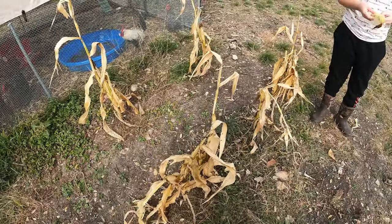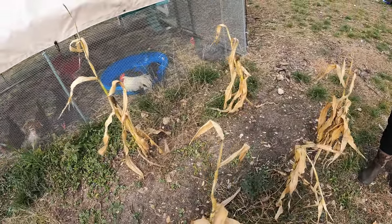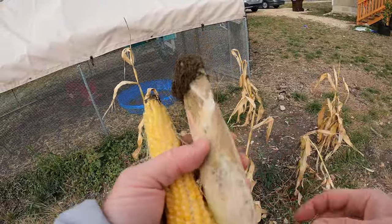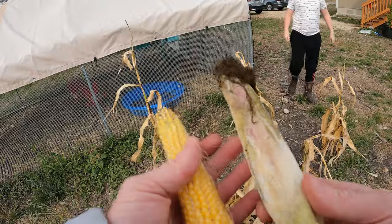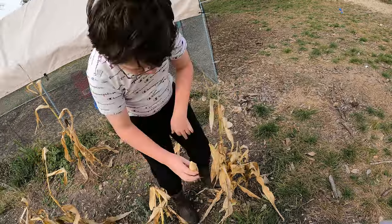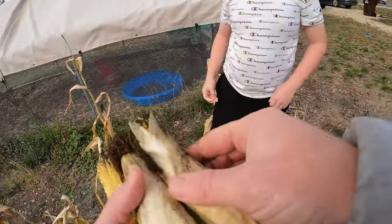Let's set it down and move on. We do have some mold growth on the husks here, so I'm not 100% sure about it. You just pull down like that — there we go, that's pretty good.